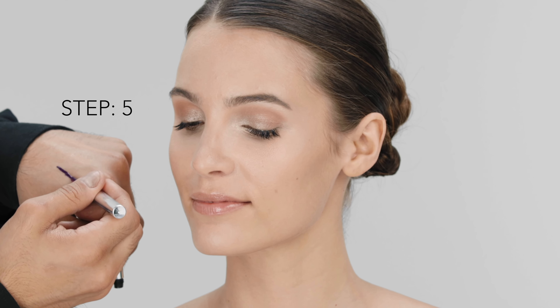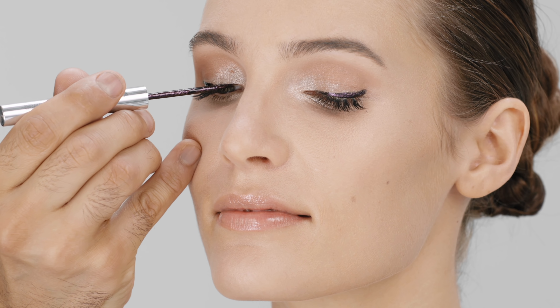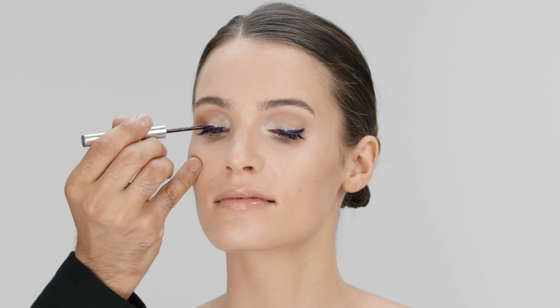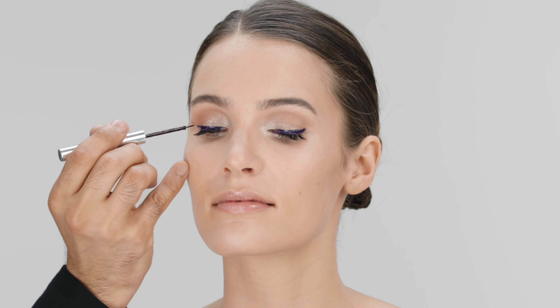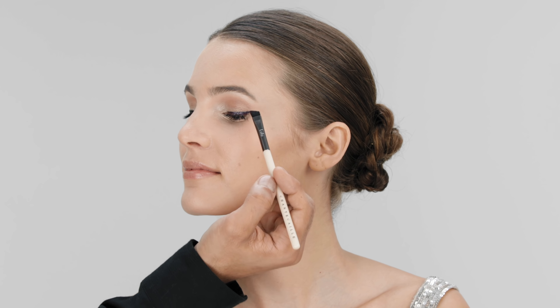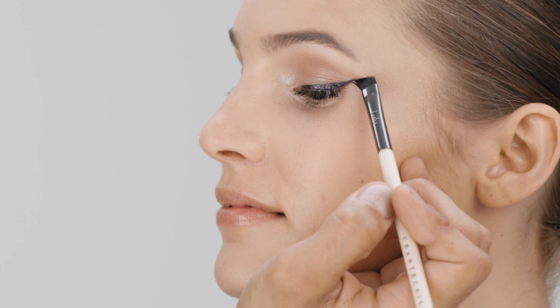The Pearls in Violette is a saturated liner that captures the light with a flattering violet pearl. Its unique applicator creates high drama cat eyes or a classic lash enhancing line with ease. Use an eyeliner brush to clean up underneath the winged liner for a flawless line.